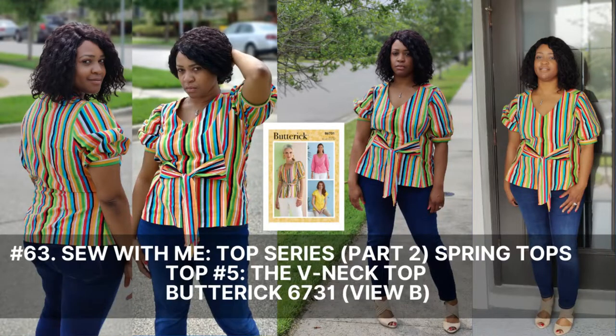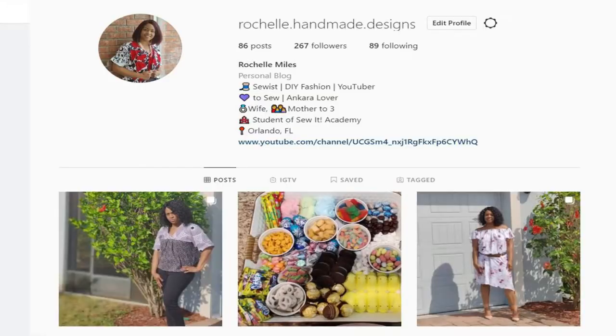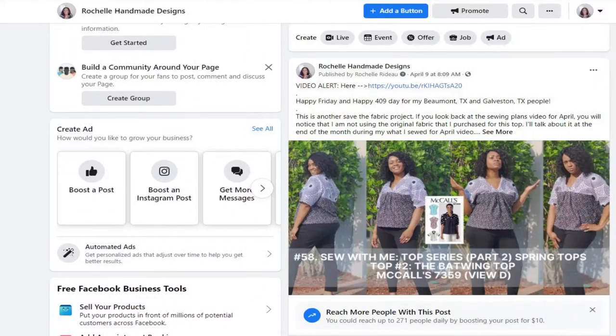Hey everyone, welcome back to the channel. My name is Rochelle from Rochelle Handmade Designs, which you can follow me on Instagram with that name, as well as Facebook.